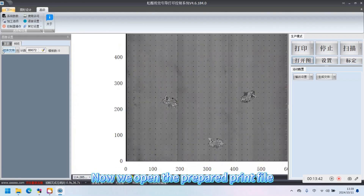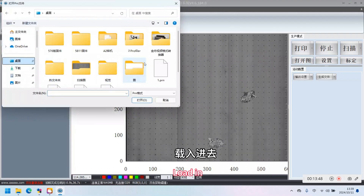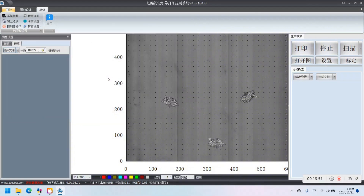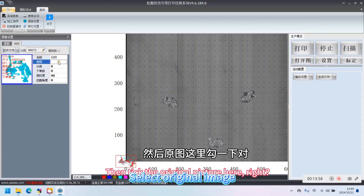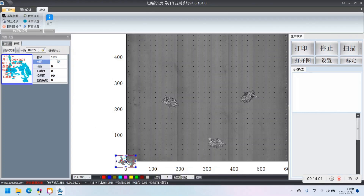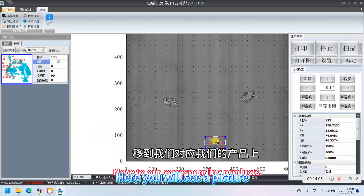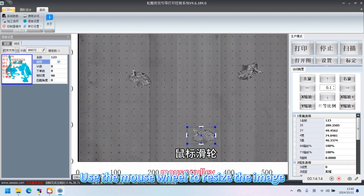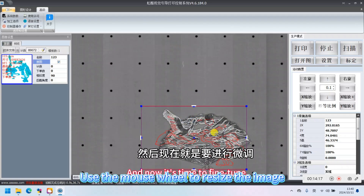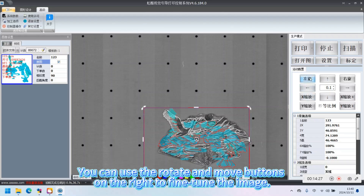Now we open the prepared print file. Select the original image. Here you will see a picture. Move the image to the corresponding product. Use the mouse wheel to resize the image. You can use the rotate and move buttons on the right to fine-tune the image.